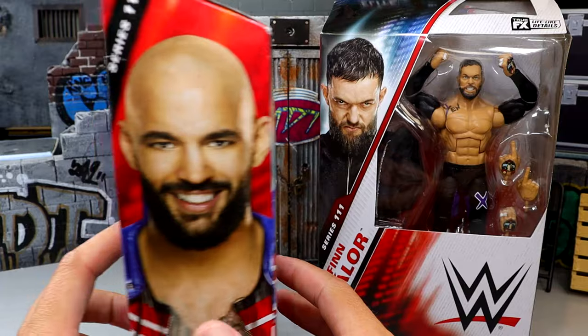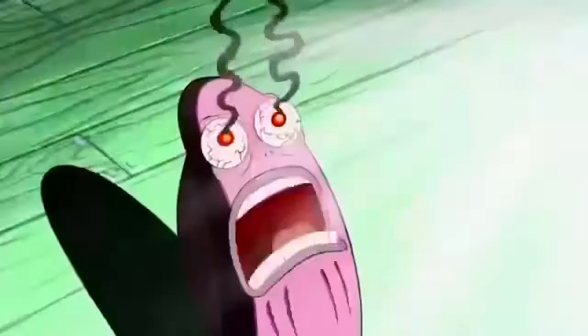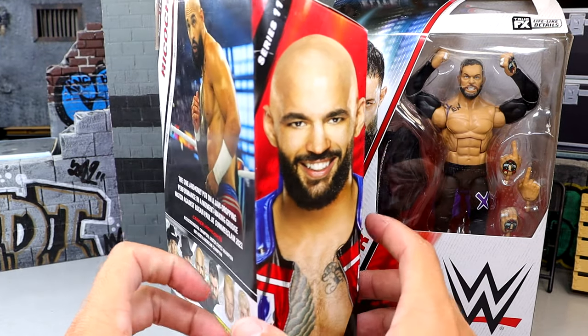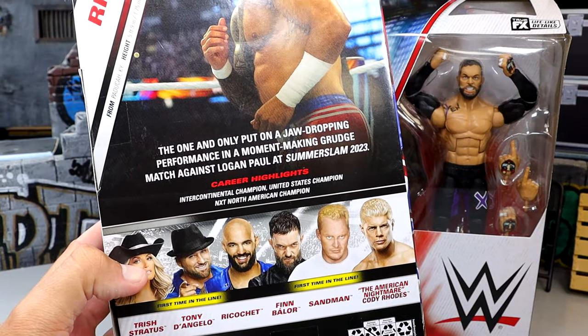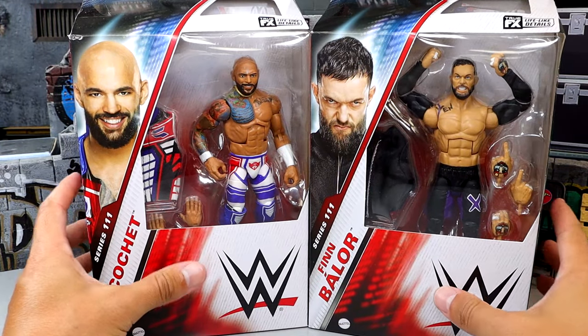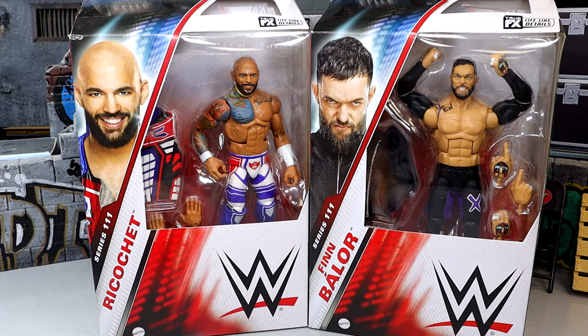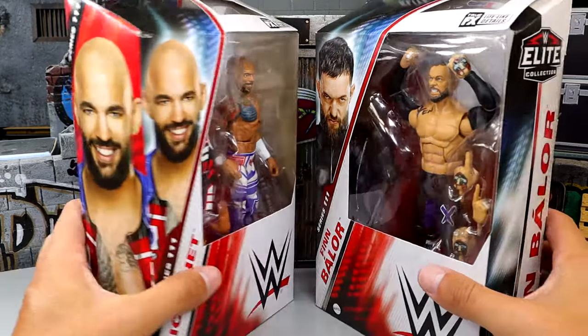We do have Ricochet, and he's from SummerSlam 2023 when he took on Logan Paul. A great looking gear, a great looking Ricochet. He's got the baldness there — my eyes! You even have one on the back. I think three figures from this wave are from SummerSlam 2023. It is your standard Elite packaging; not a big fan of it. We'll see if they change the packaging at San Diego Comic-Con. But we are going to crack these guys out of the packaging, put them on the rotating base, and dive into Finn Balor and Ricochet from WWE Elite Series 111.